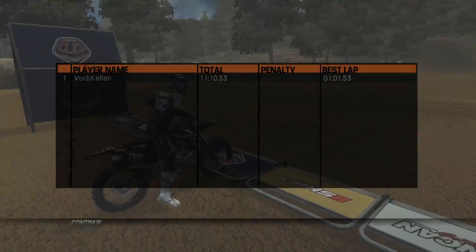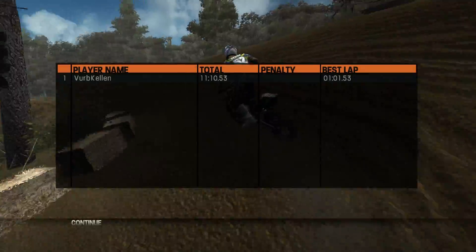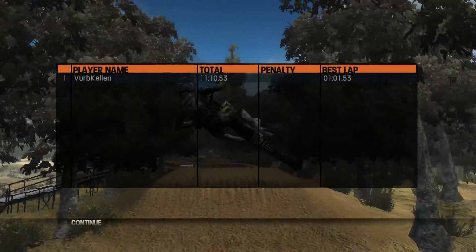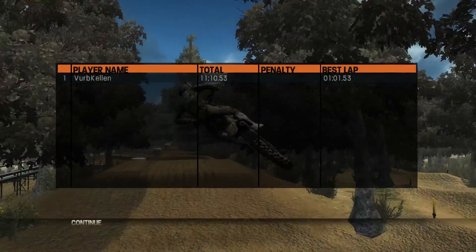And that's going to do it for this latest episode of an MX vs. ATV Reflex track review. This was the supercross track on the Way Cali compound by Vicalee. If you guys like this video please like it, comment and subscribe, and we'll see you guys on the next one — thanks for watching, bye for now.